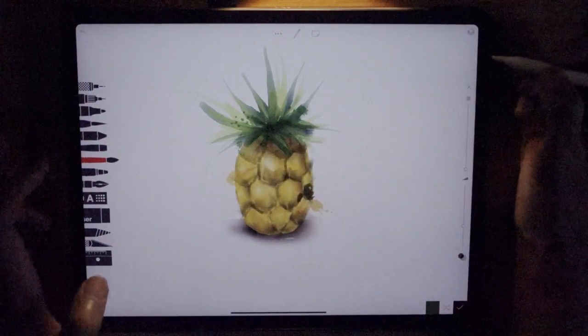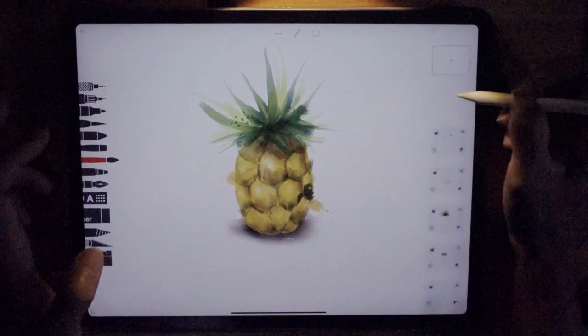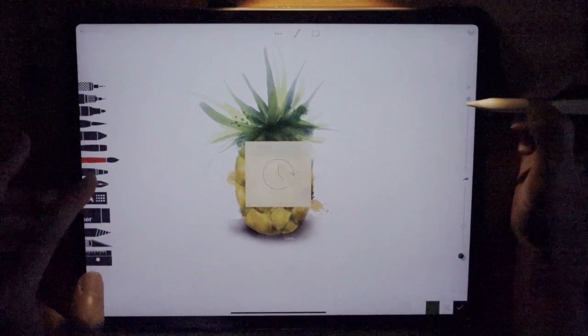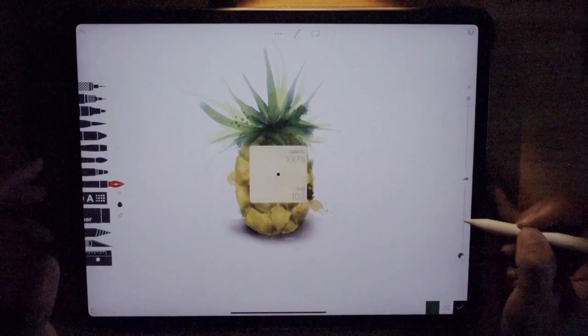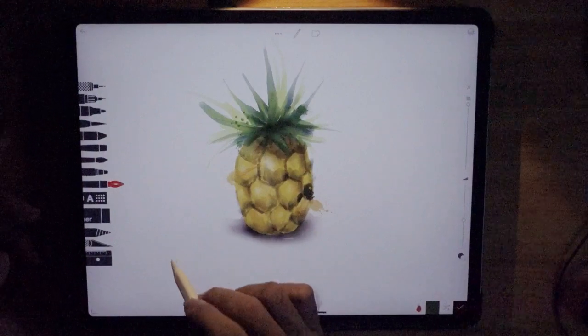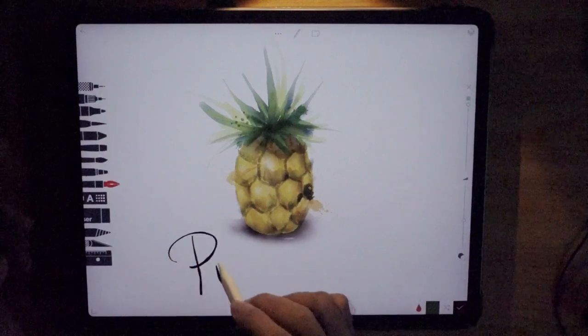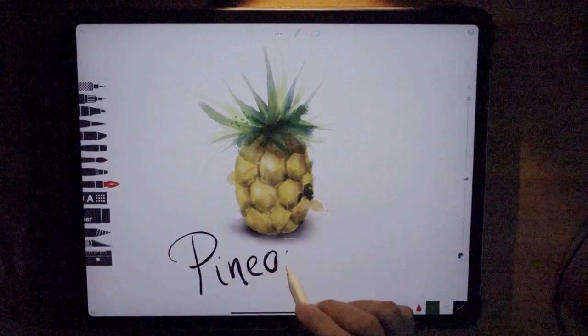Finally, have another layer. Use the Indian ink brush, set the opacity to the highest, set the size to about 10, and write 'pineapple' to title the painting.